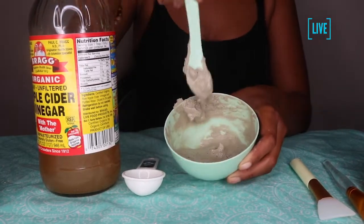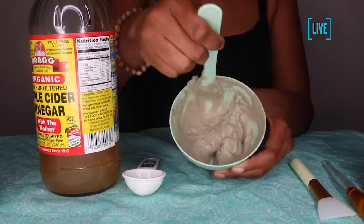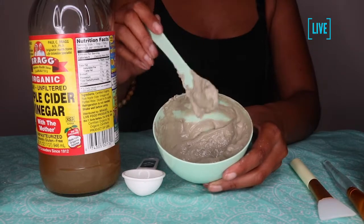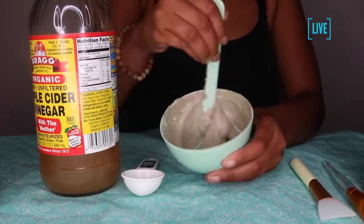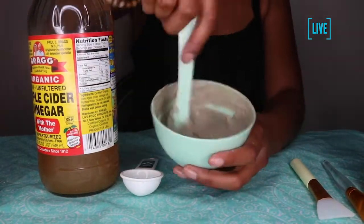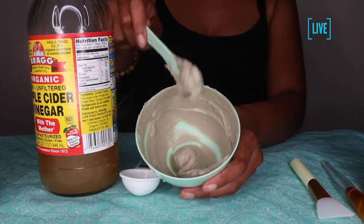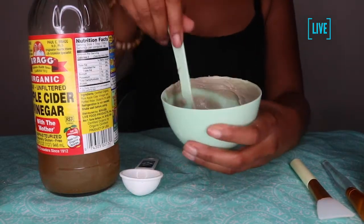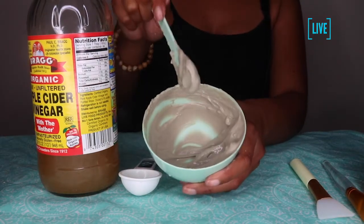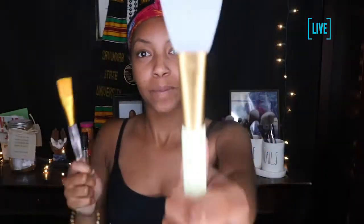You're just going to mix that mixture until you get a creamy clay-like texture — that's why they call it the Indian healing clay. Once that mixture is smooth like batter, smooth like clay, you're ready to apply the mask.